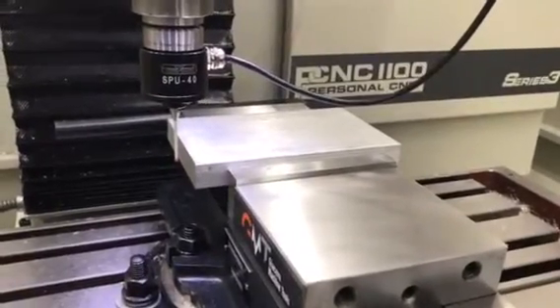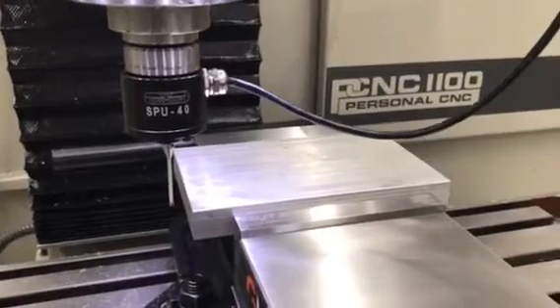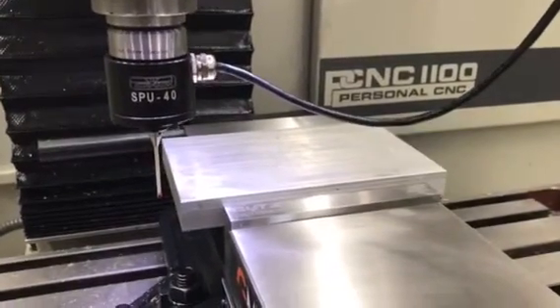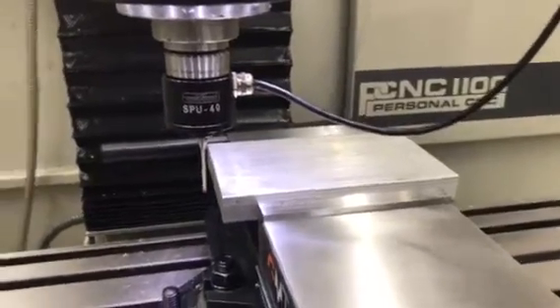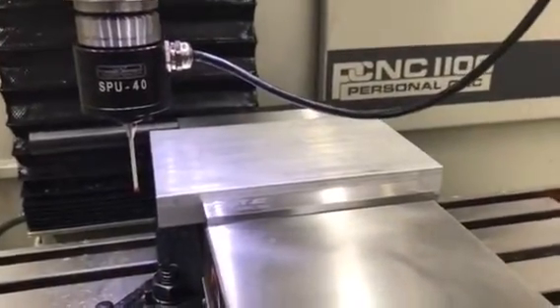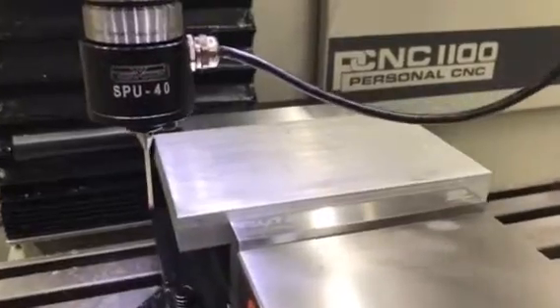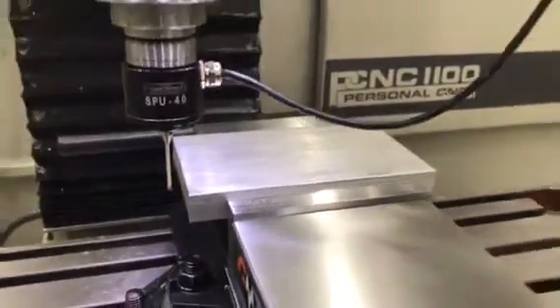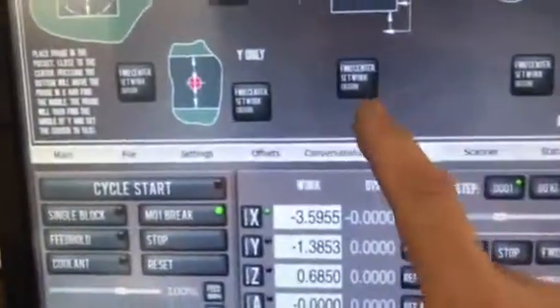I've got a new toy: calibrating and testing a passive probe today, which allows you to identify with a great deal of precision the different parts of your work and where they fit in the workspace. I've done a little calibration and now I'm ready to probe my first part. I've got a piece of 7000 series aluminum in the vise, I've already set the z-axis so it'll clear the vise, and I'm going to probe the entire piece of work to calibrate it in 3D space.